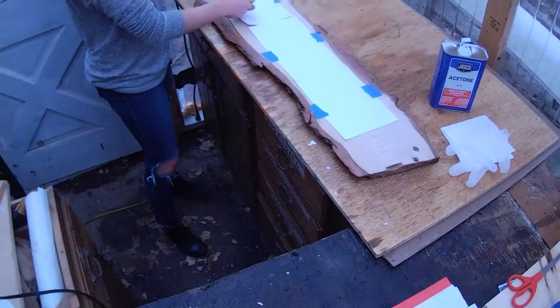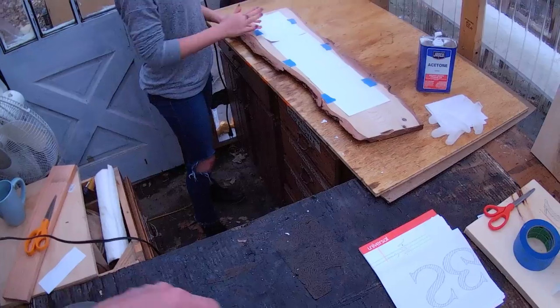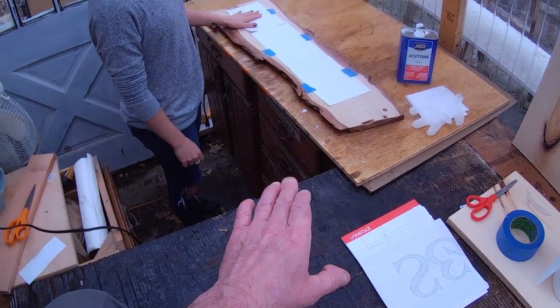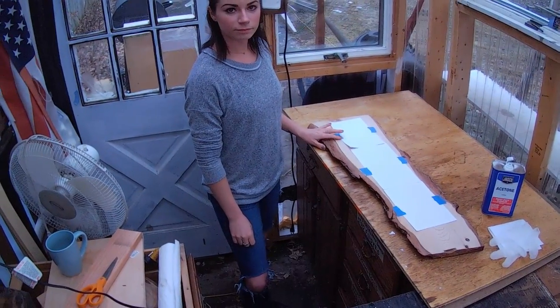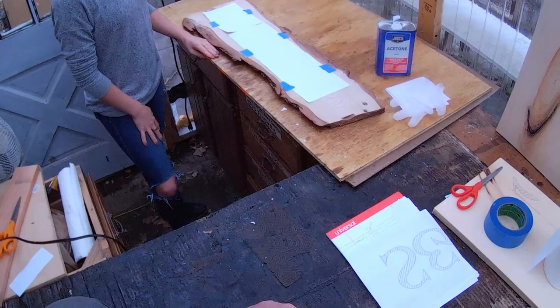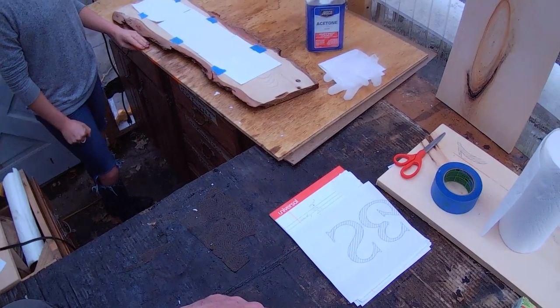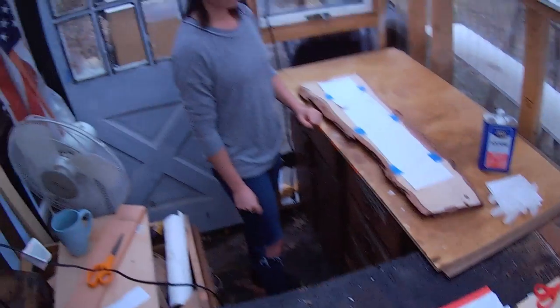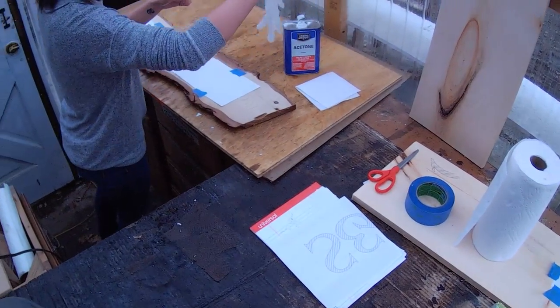Now that everything is in place, we can transfer the stencil. Can I ask — what was used to print this? Is this ink or toner? Yes, this is toner. So that'll make a big difference. All right, let's try it out.